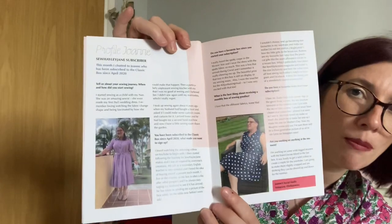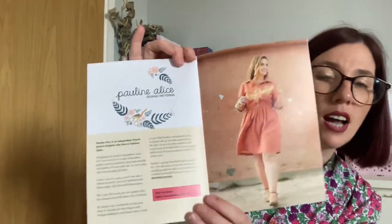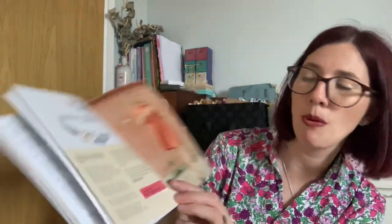There's also a recommendation for 'Severance' on Apple TV and the movie 'Where the Crawdads Sing.' Then there's a profile of Joanne, a Sew Hayley Jane subscriber known as Hello Joe Sews on Instagram — she has some beautiful makes. Finally there's an interview with Pauline Alice, whose pattern went into the luxury box this month.